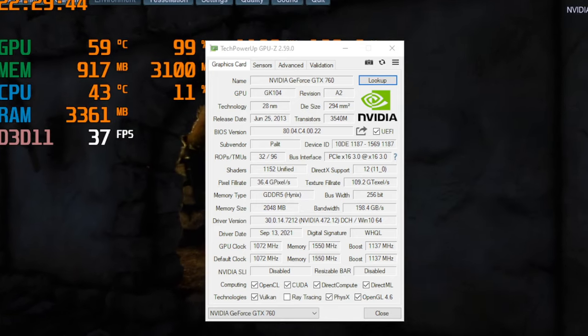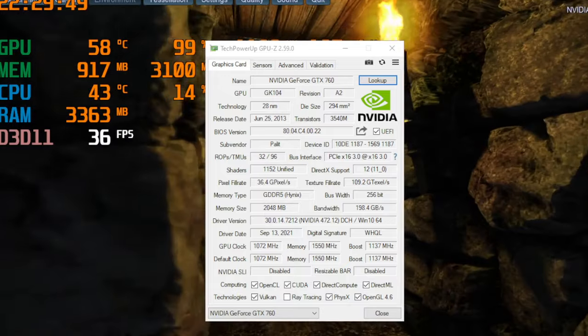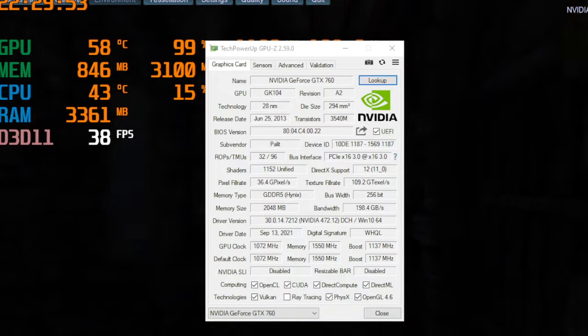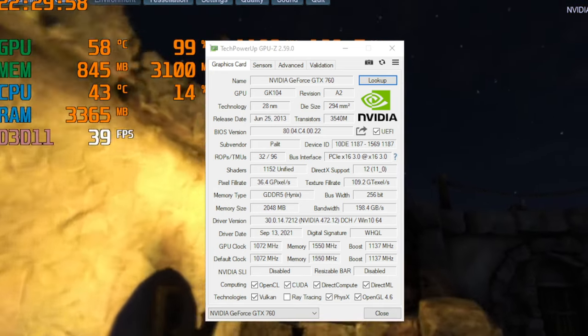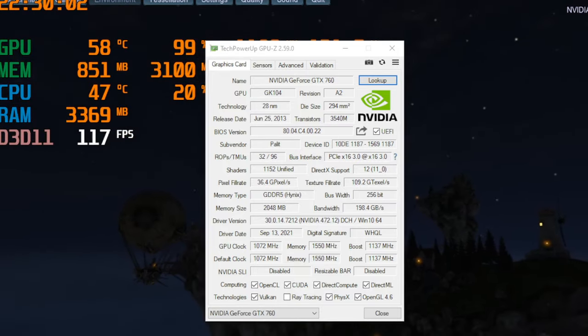If you're interested in the GPU details, feel free to pause — the GPU-Z window seen on screen should provide those. I will mention the 2GB worth of VRAM and the 170W rated TDP. Keep in mind though that not all games stress the card to its full TDP; a lot of them remain at 140W or even less.